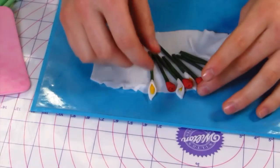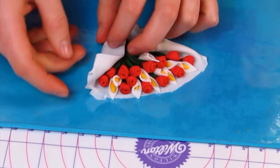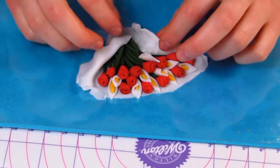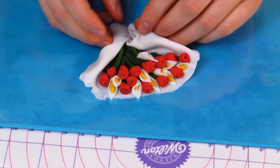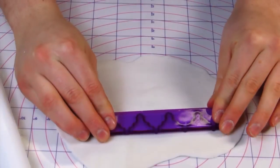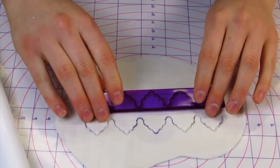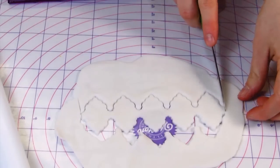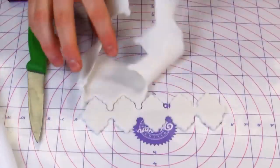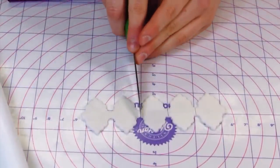Now I'm going to assemble all of my flowers. I'm just going to kind of stagger them around this white fondant that I've laid out so that way they kind of bouquet nicely together. I have this little fondant tool that I bought a long time ago and never used, so this is the perfect occasion to use it. I'm just going to create these little shapes that I'm going to put as details around my casket.